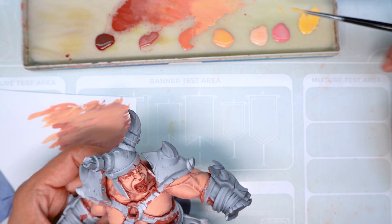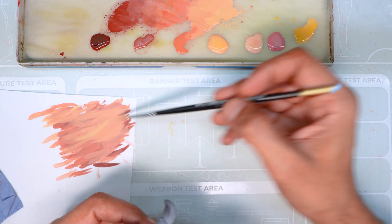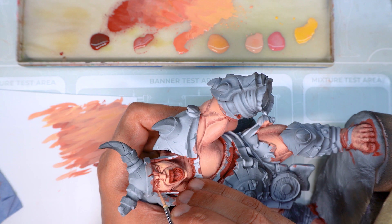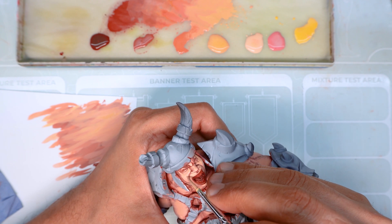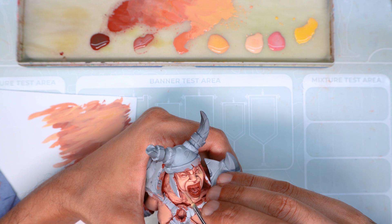We add a lot of yellow to our mix and now we're only going to be covering a very small area of our highlight, continuing to drastically reduce the area of application. As you can see, even in these last steps I continue drawing veins and connecting highlights through lines. All these lines and imperfections will make the skin look very organic.